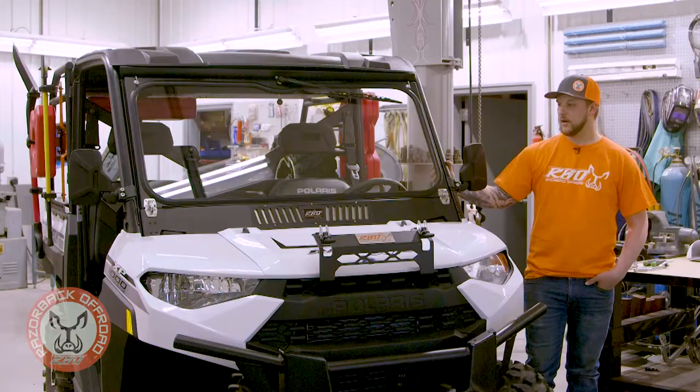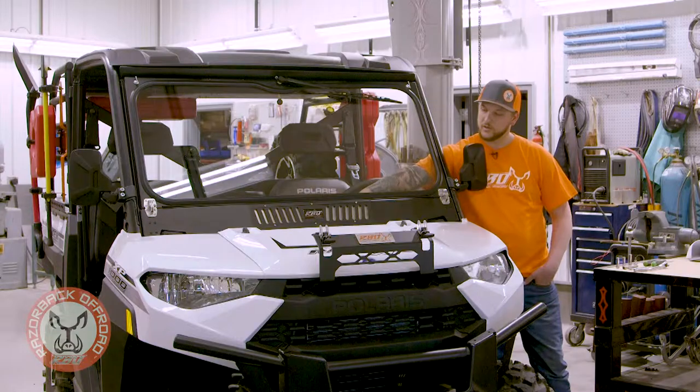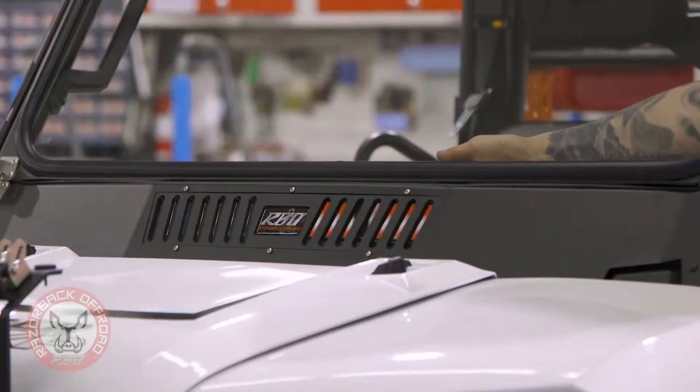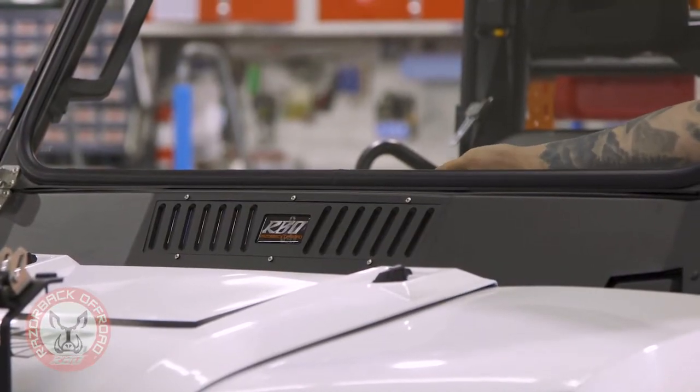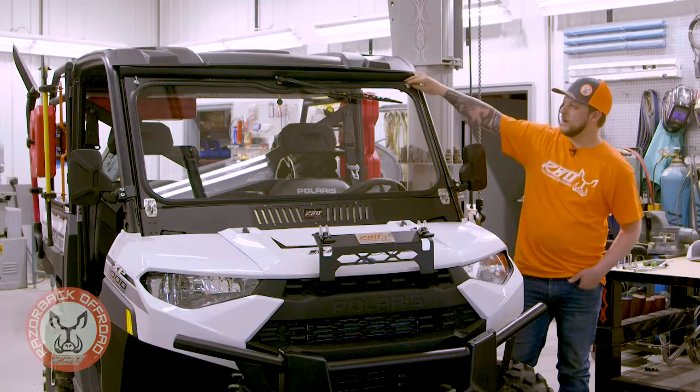We also included our RBO style vent, just like all our other windshields. You've got some nice aluminum flaps in here. You can control all the airflow in your cab when your windshield's up, or you can go ahead and flip it right down.